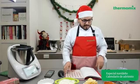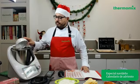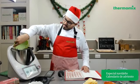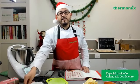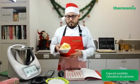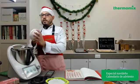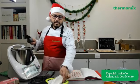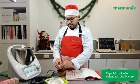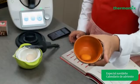Para las personas que cuentan con Cookidoo, también pueden verlo directamente desde su aplicación buscando calendario de adviento navideño, y cocinarlo de manera guiada en su equipo TM6. O si conectan su equipo TM5 con ayuda de Cookidoo, también van a poderlo seguir. Esta receta está en la página número 30. Para los ingredientes nos pide azúcar glass, la cual vamos a colocar en el vaso directamente. También vamos a poner harina de trigo.